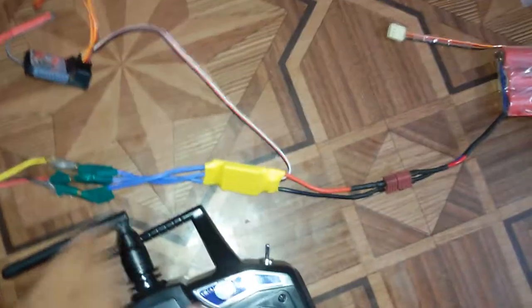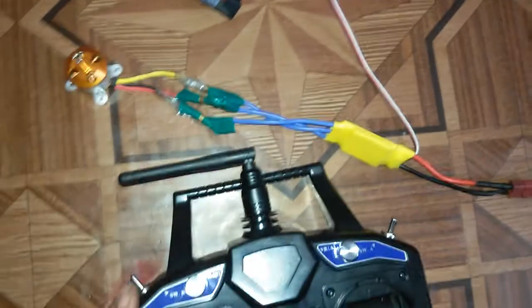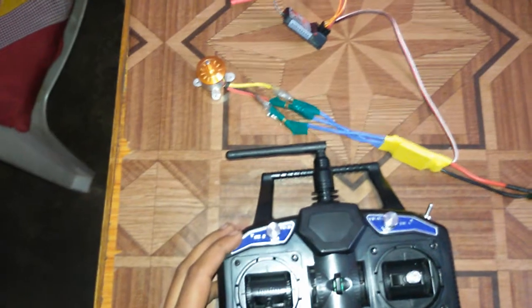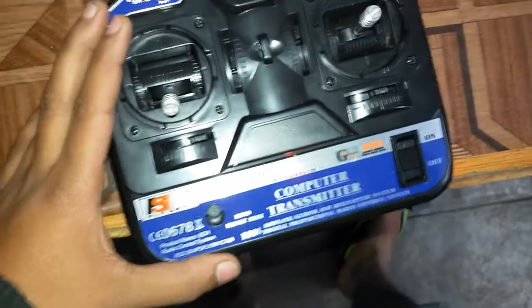This battery is powering this ESC. The ESC is powering this receiver, and from this ESC three wires are going to this motor. The motor throttle is controlled through this FlySky transmitter.